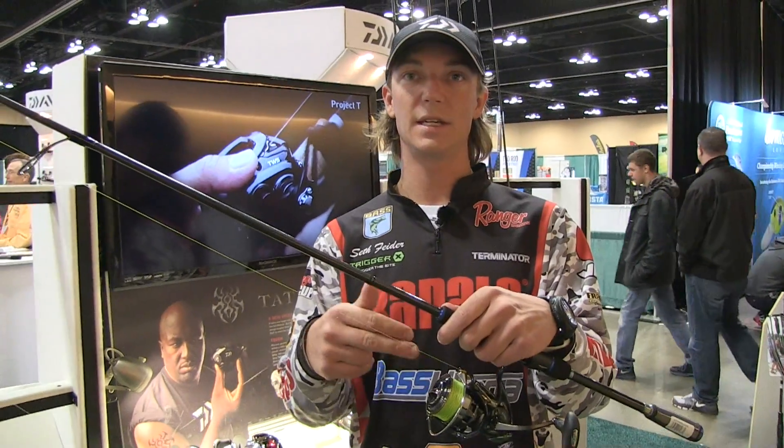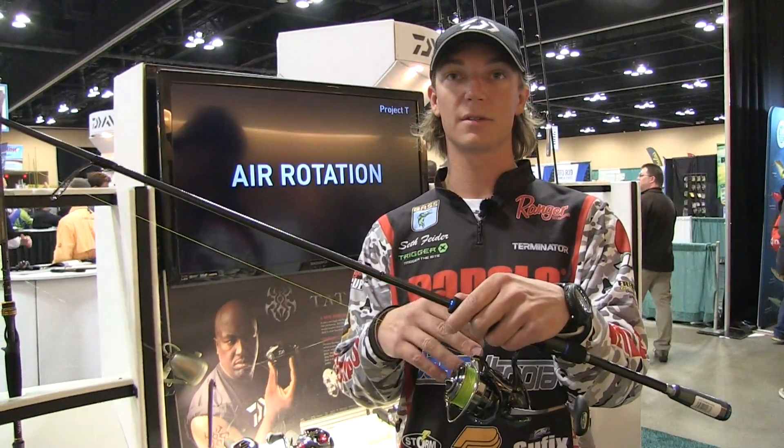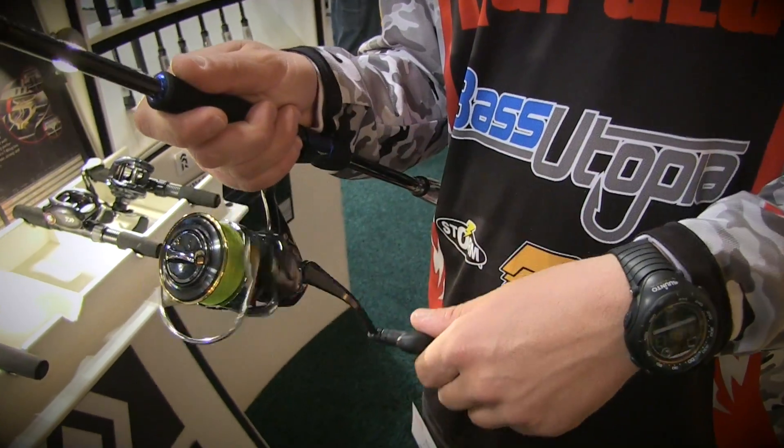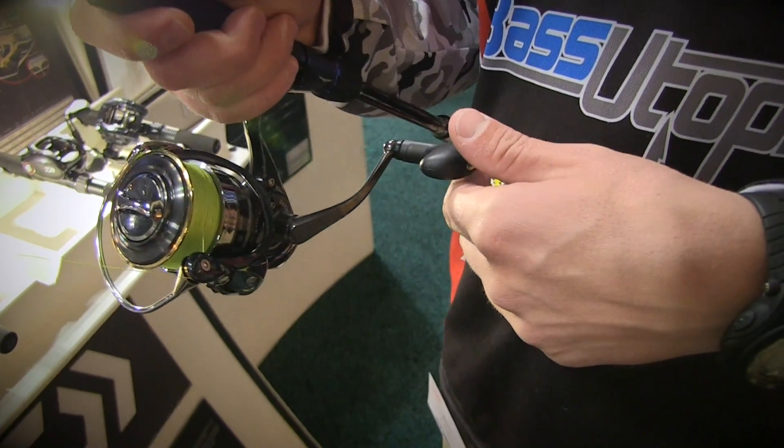This is the Steez EX spinning reel. This is what I do all my finesse fishing with. It's mag sealed — completely sealed, nothing's going to get in there. No damage to any of your internal parts. You're never going to have to clean this reel.